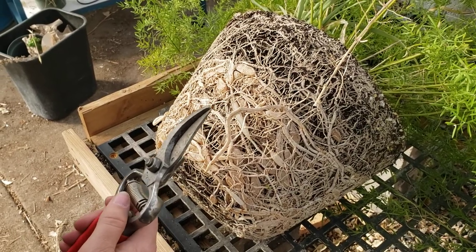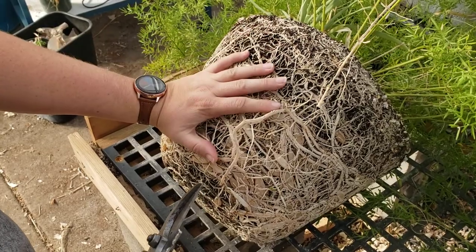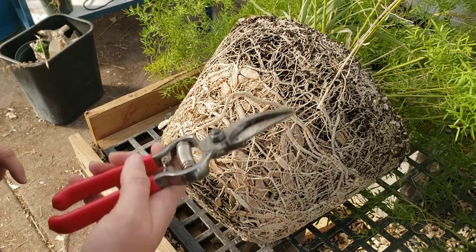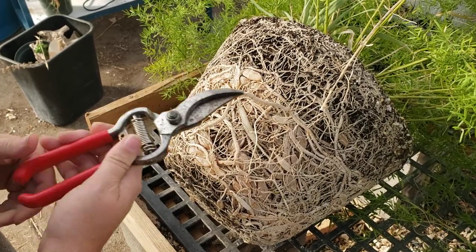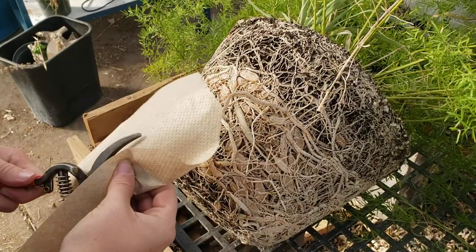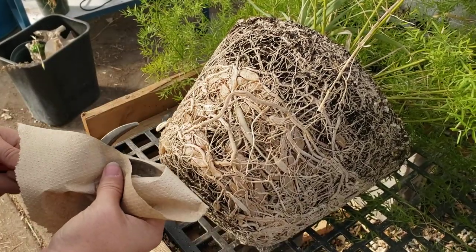In this propagation video, we are going to be propagating the fibrous roots attached to this asparagus fern. Always remember that your hook and blade pruners need to be clean — that way we're not introducing any foreign bacteria to this root system.